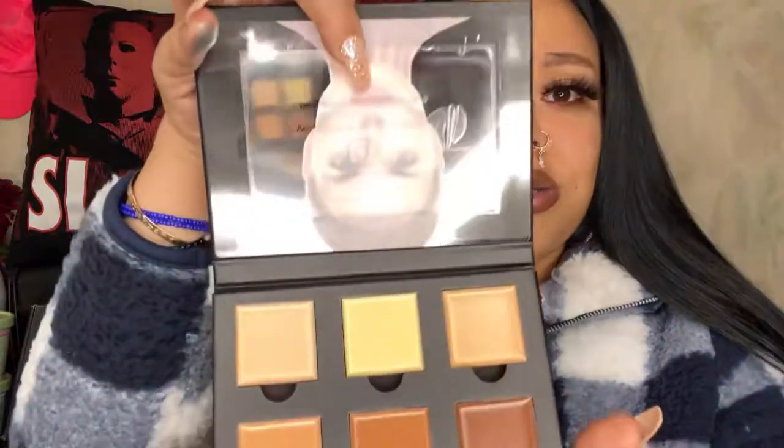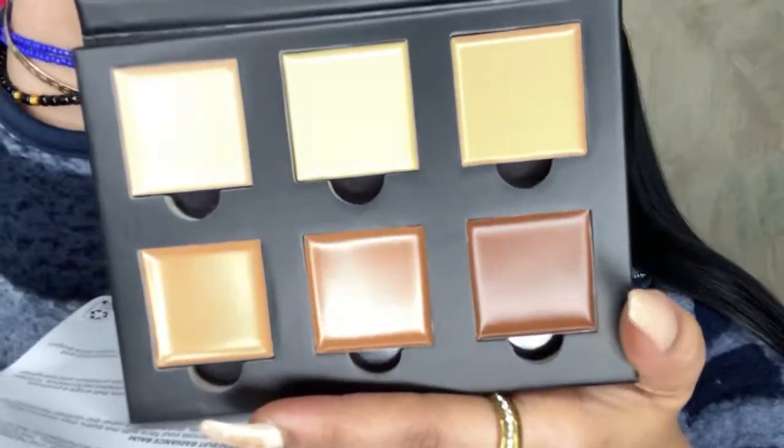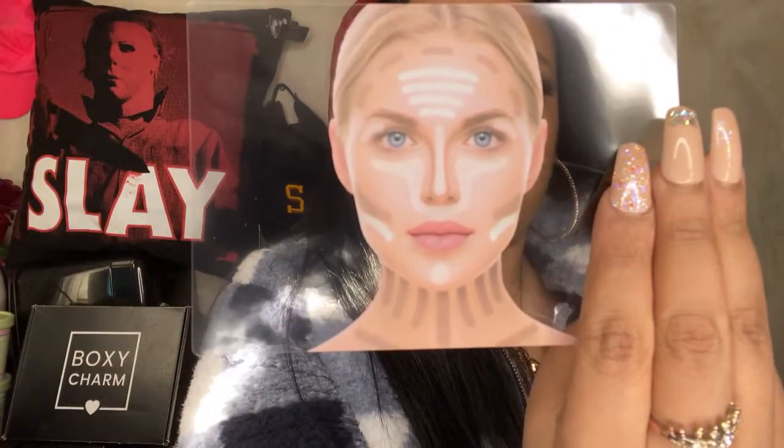How do you contour? This is definitely great for beginners if you want to know how to contour, and it's perfect for all shades — you have all shades here. Take a little closer look at the color and it's very creamy. It also has a little mirror here and it even gives you a little layout as well. It's roughly $40.